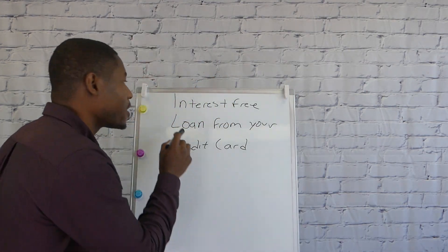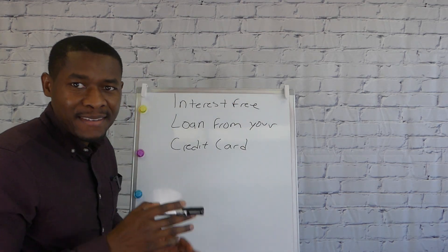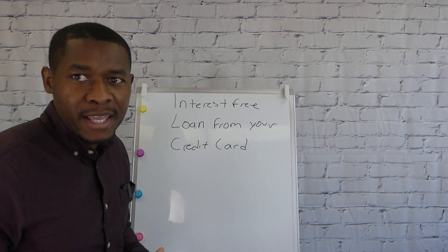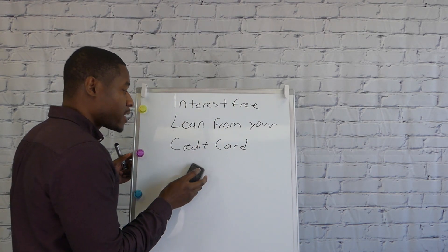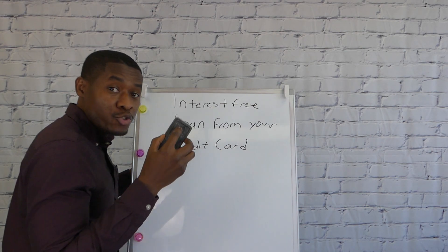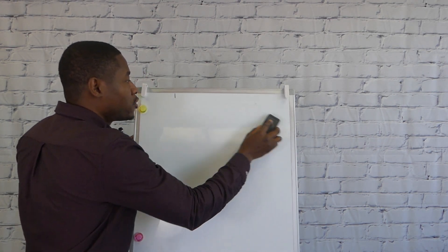Welcome back. In this tutorial, we're going to talk about how to get an interest-free loan from your credit card. Nobody wants to pay interest on their credit card, so I'm going to show you how to use the money on your credit card without paying any interest.